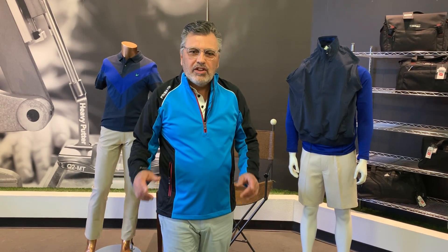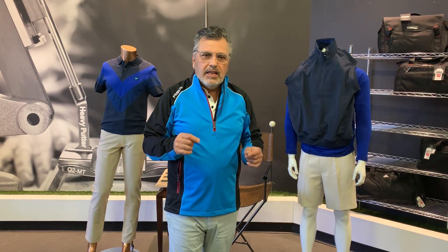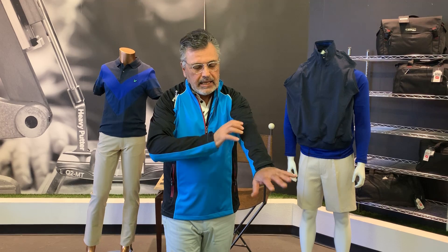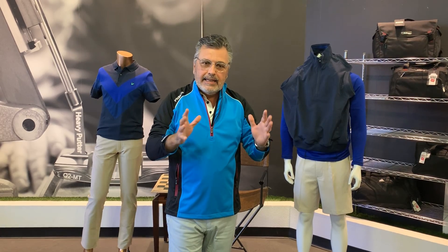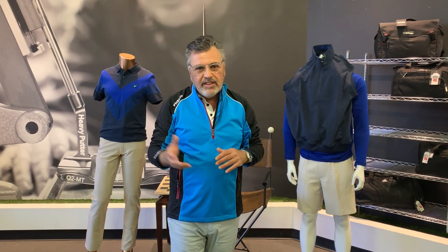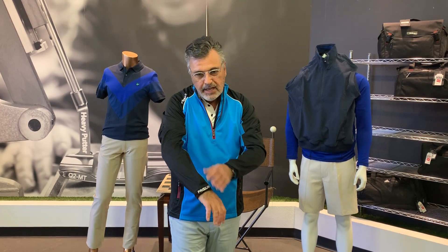Hello everyone, Paul Monaco here. I want to talk to you about another Pro Crip product which I'm wearing — it is the Cyclone Wind Top. Pro Crip is a British brand and it was born from necessity because in England it's very difficult to play golf in fair weather, so because it's raining and windy, this wind top is unbelievable.